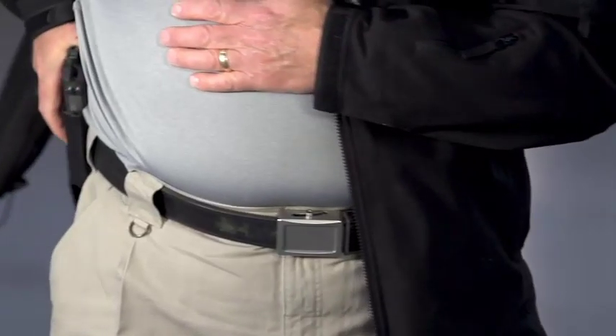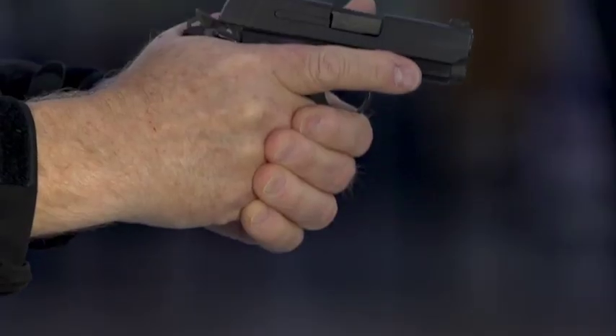Welcome to another great episode of American Rifleman Television. NRA, of course, is the premier gun safety organization in the United States today, and this week we'll work with Larry Quandl, one of our top trainers, to teach you the rules for safe gun handling.